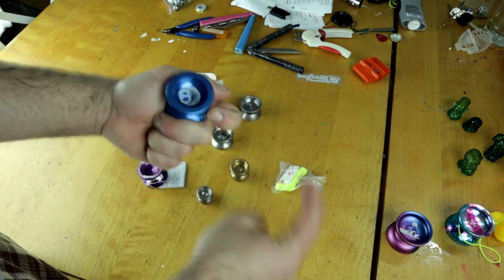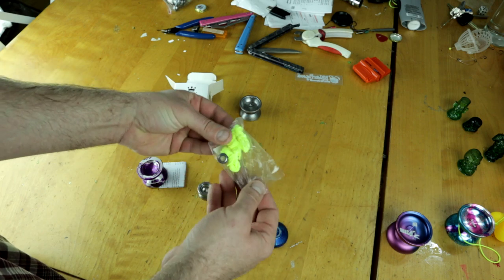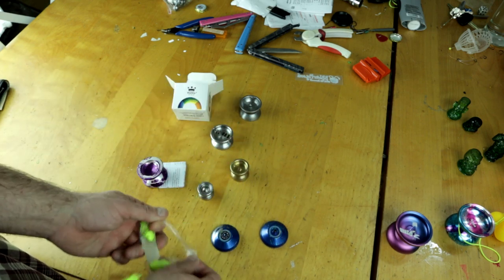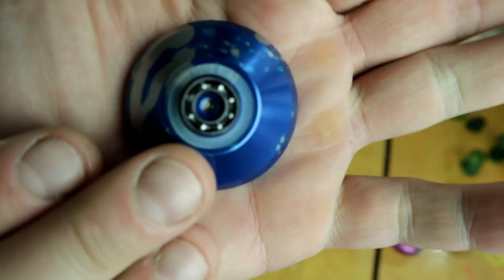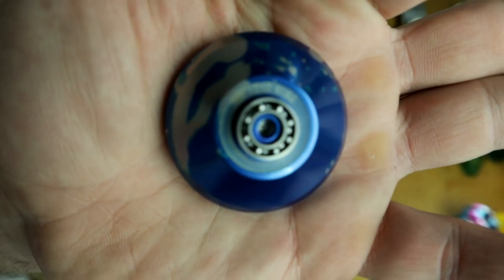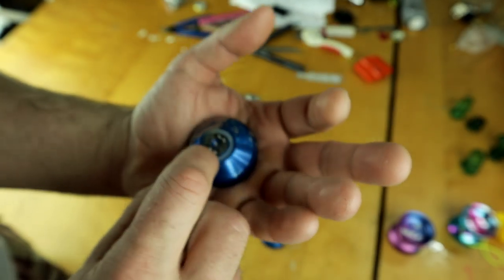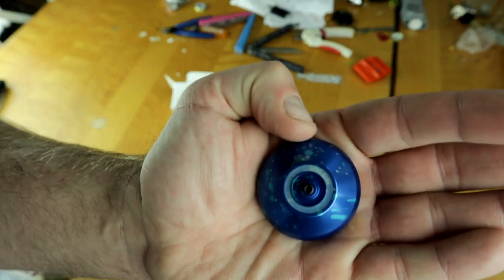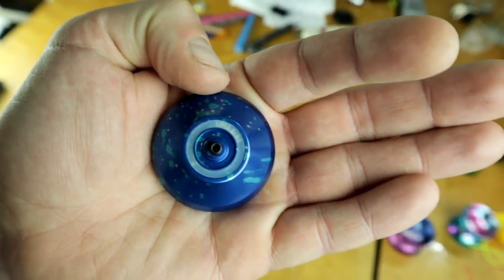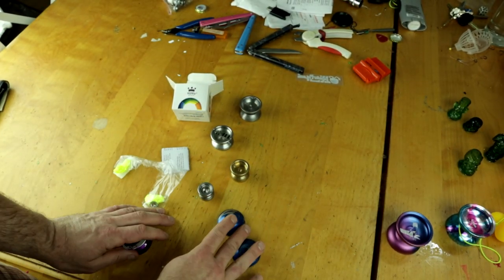I'm not even gonna play it responsive — I only really want to play this thing unresponsive. There's a lot of grease on here too, I'm gonna put some thin lube on there for sure. You can just feel the grease on the actual pads and stuff. Under the pad it actually says Yo-Yo King — it's very hard to see with the pad in there, but it does say Yo-Yo King under the pad. That's pretty cool.